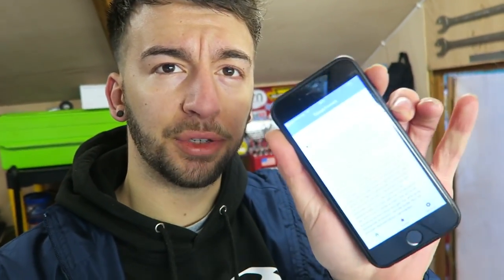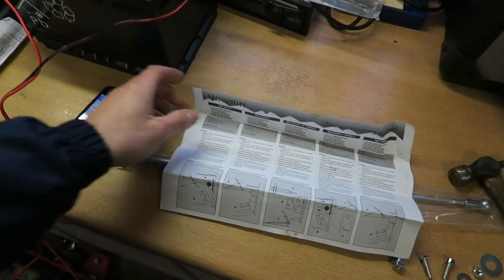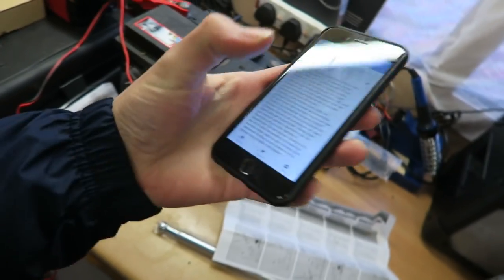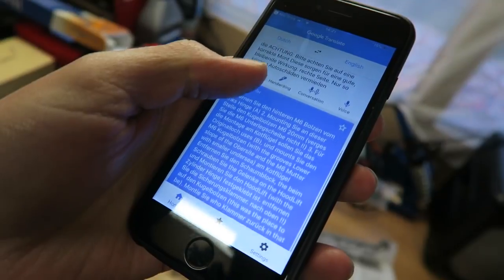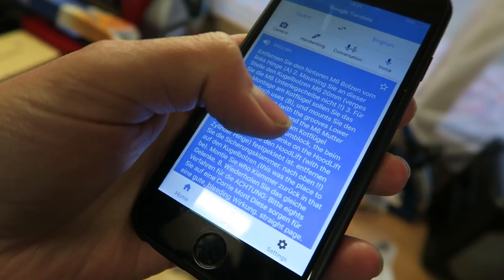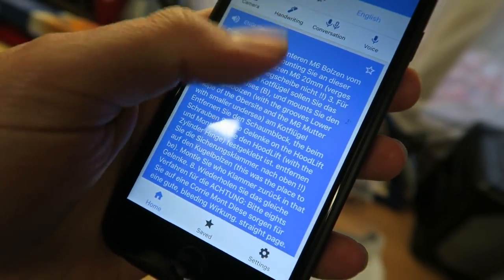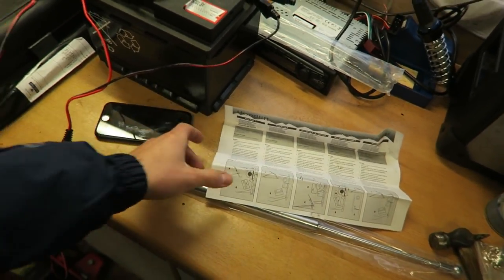I tried to use Google Translate on the instructions — these aren't German like I said at the start, they're actually in Dutch. I took a picture of it and it essentially just gave me it back in Dutch again with a couple of different words in English. So that's rubbish. I'm going to have to just wing it and do it myself.